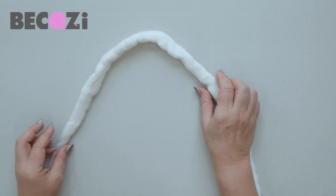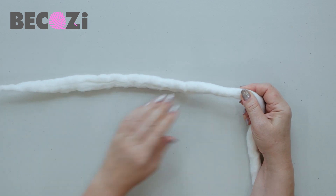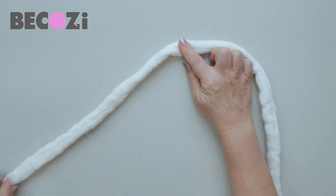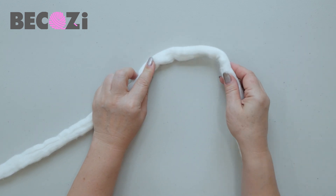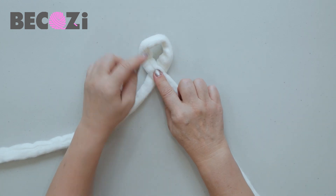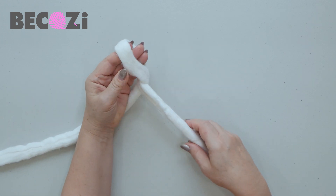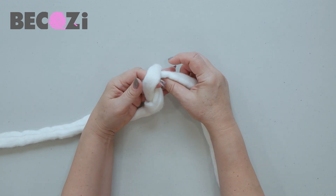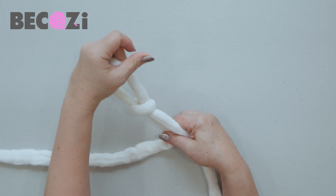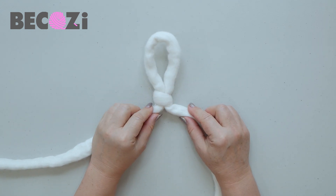First of all, we will need to keep the tail about 12 to 15 inches before we make a loop. That tail will be used for connecting the bottom of the bed. Now we will create a loop by placing working yarn on top of the tail. Insert your left hand inside, grab working yarn, pull it through, and pull until you have this knot — this is your first stitch.